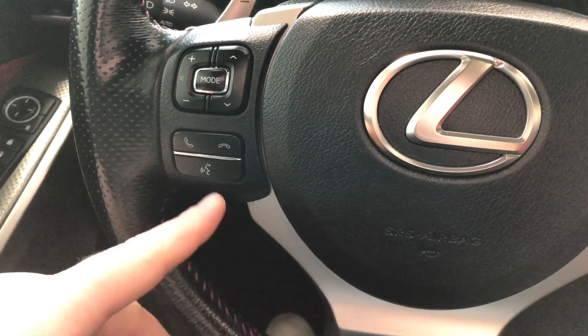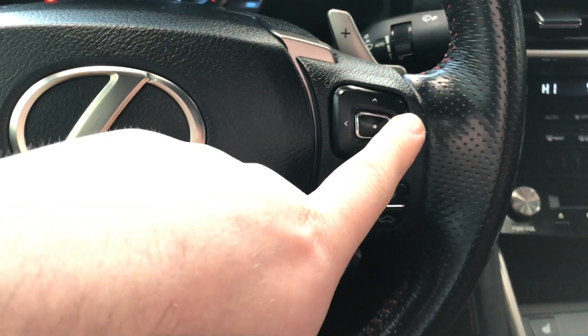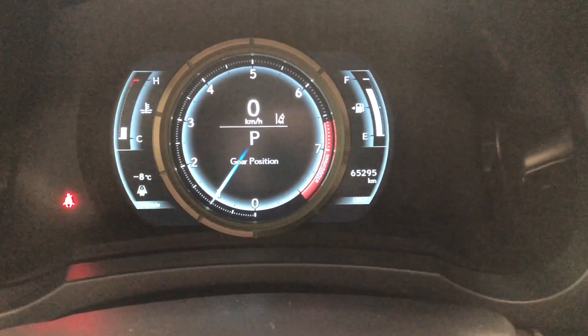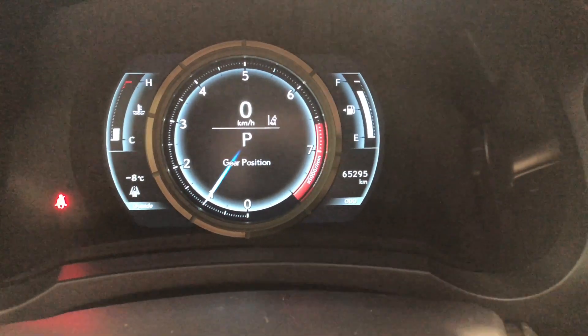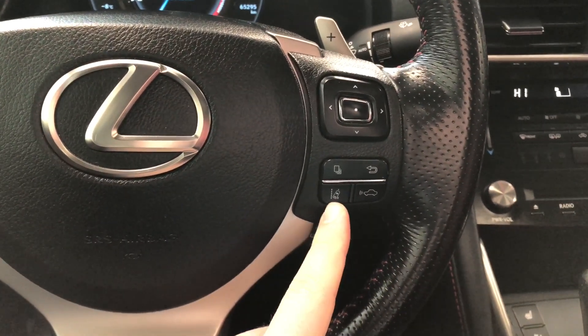Starting on the left side, you have your audio controls as well as your hands-free calling and voice recognition system. On the right side you have a cluster which allows you to cycle through your multi-information display, and in the odometer you can see this Lexus has 65,295 kilometers on it.